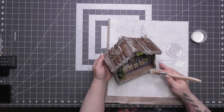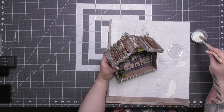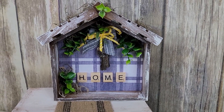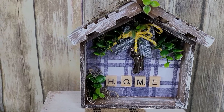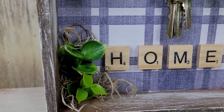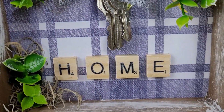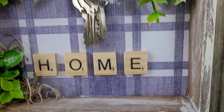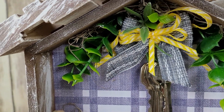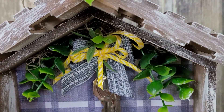I did dry brush on the inside of the frame going toward the scrapbook paper. I almost dry brushed over my Scrabble tiles, but luckily my brush was too dry. I wanted those to be crisp and visible. I love how it turned out and those little pallets are perfect as roof accents.